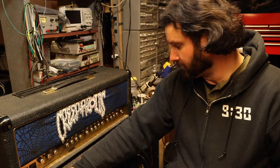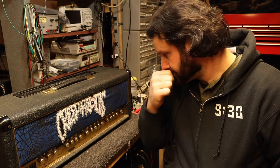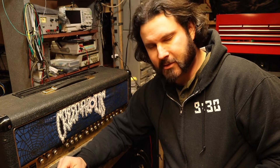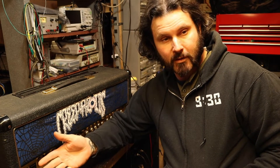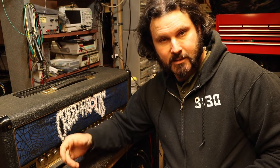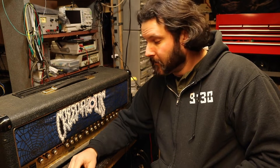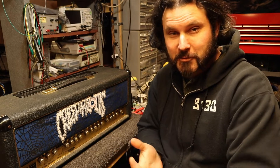Today we're working on a Marshall 6100 LM 100-watt amplifier — one of the 5881 models that takes 6L6s. The customer said when he got a new tube set, put it in, and flipped it on, the HT fuse blew. I have a feeling it's probably something simple like a tube not seated correctly. Either way, we're going to figure out why the fuse blew, put the new tubes in, and bias it up. If that's all it was, this video will be nothing more than a how-to on biasing a Marshall 6100.